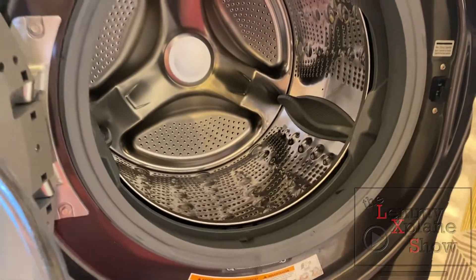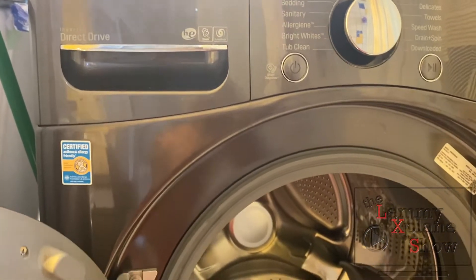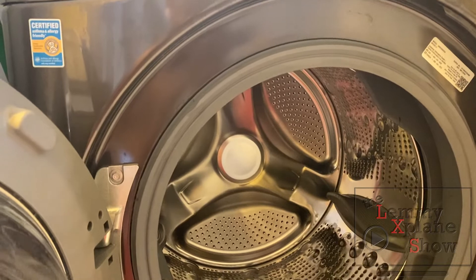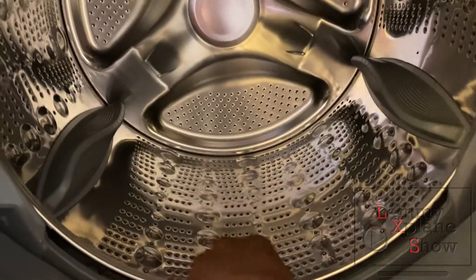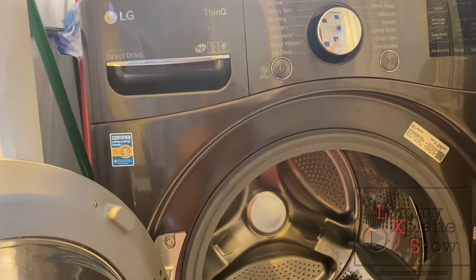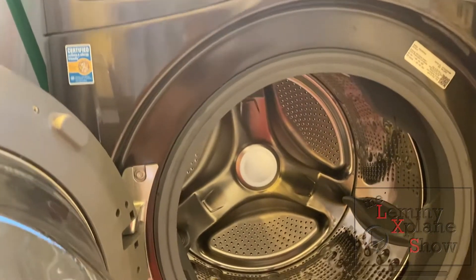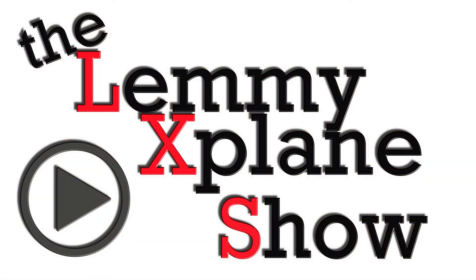At the end of the day, is the LG ThinQ worth it having to go through all this? Well, it's a once-a-week process, so I guess it is worth it if you prefer to have a unit that doesn't take up so much space and does both washing and drying at the same time. The other thing you've got to be aware of is draining the filter, which I'll cover in the next video. Thanks so much for watching — this has been Victor on the Let Me Explain Show.